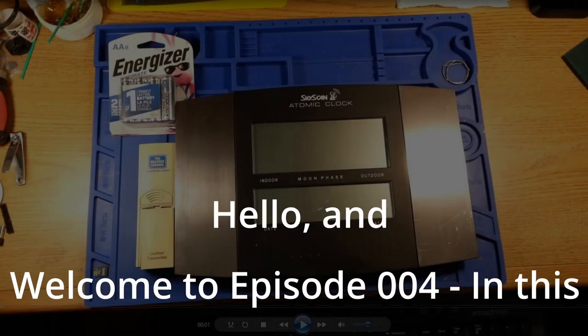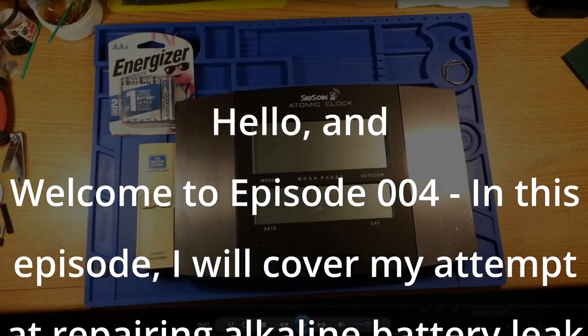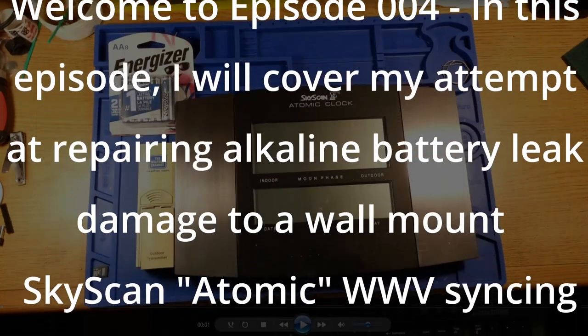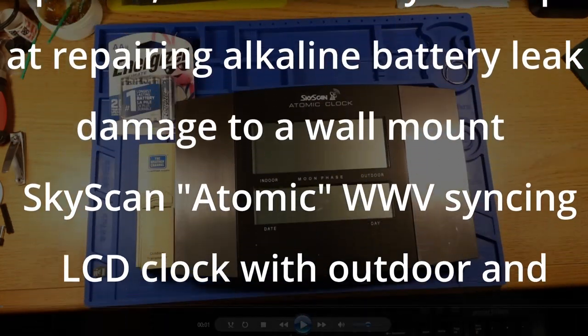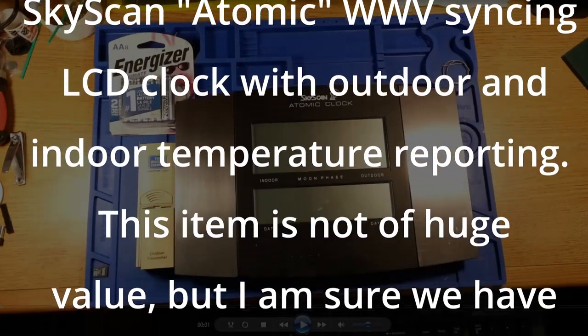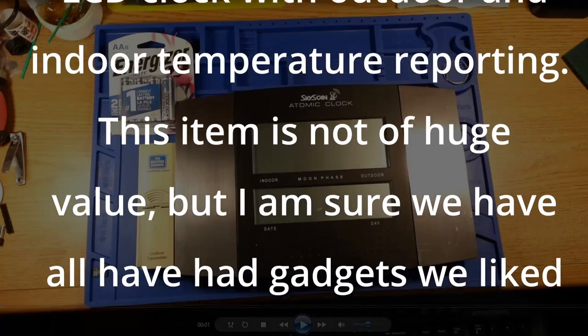Hello, and welcome to episode 004. In this episode, I will cover my attempt at repairing alkaline battery leak damage to a wall-mount SkyScan atomic WWV-syncing LCD clock with outdoor and indoor temperature reporting.